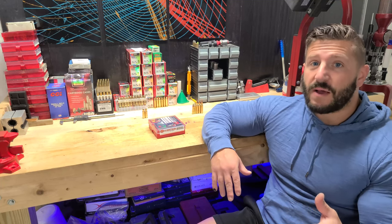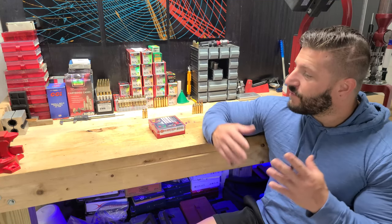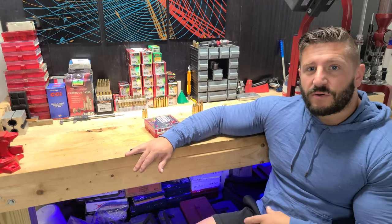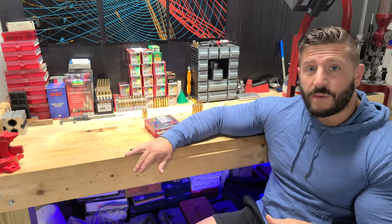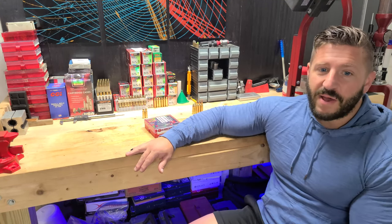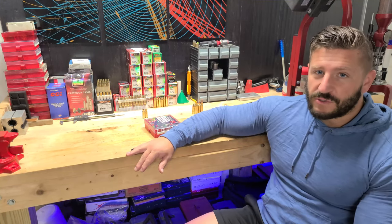It might not be the right way but it's my way. I'm not like a professional reloader or anything, but I do have quite a bit of experience in reloading. I've been reloading for about 10 to 12 years and I've managed not to get myself in too much trouble.